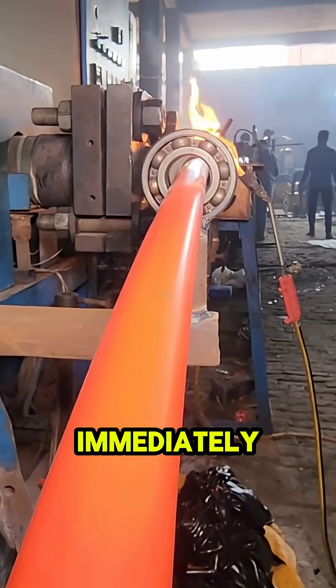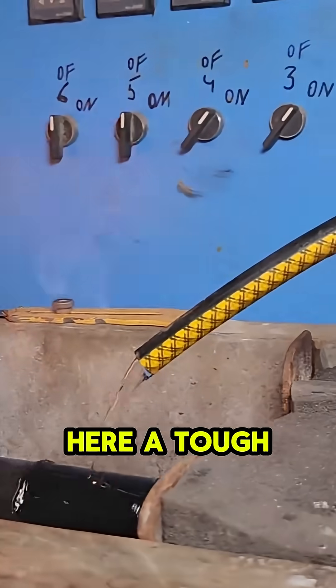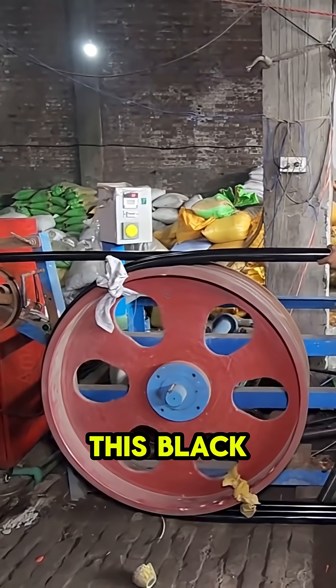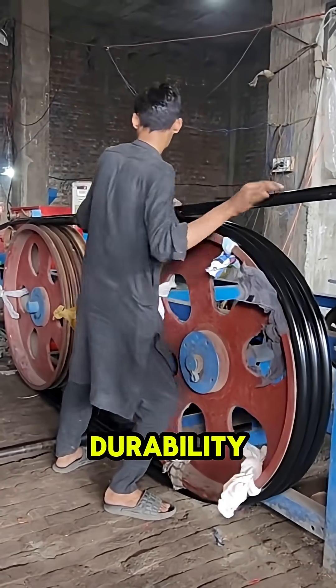the cable immediately enters a second extruder. Here, a tough black polymer compound is applied over the red layer, creating the outer protective jacket. This black layer adds crucial UV resistance, weatherproofing, and physical durability.